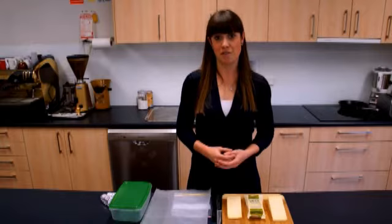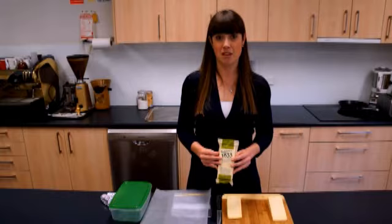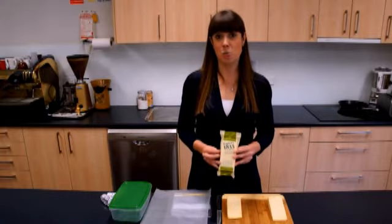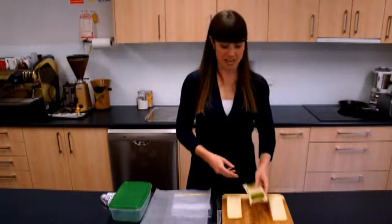Now when you get your cheese home from the store it's often wrapped tightly in plastic like this to maintain its life. The key thing to remember is once you've opened the cheese, don't wrap it back in this plastic or tightly in cling film, as this is the equivalent of flavour suffocation.